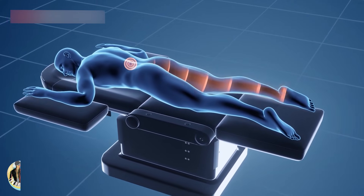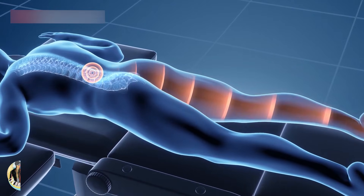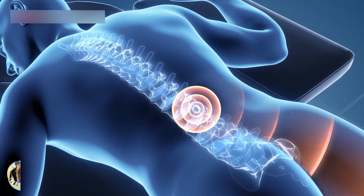This is a procedure to treat a herniated disc — a bulging disc in your spine. Getting rid of the bulge can relieve pressure on your nerves. It can relieve pain in your lower back and in your legs.